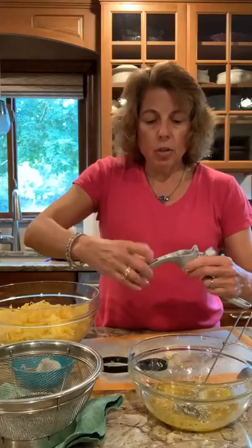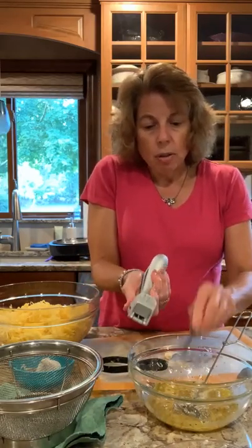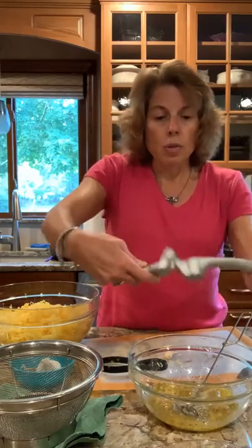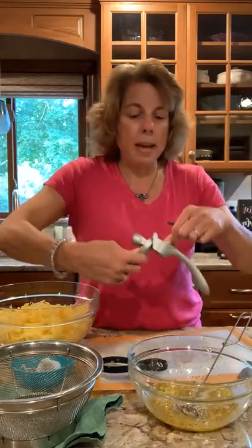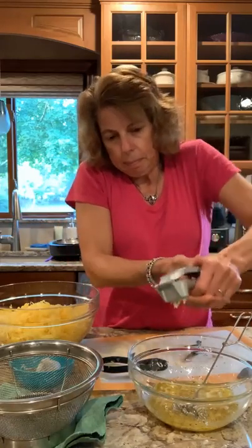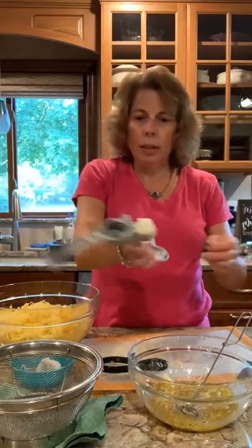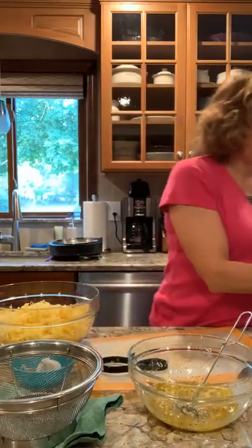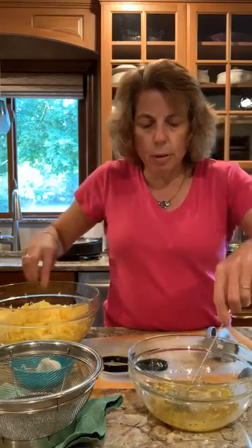I'm going to mix the garlic in with the eggs because I don't want the garlic to get stuck in the squash and end up with one spot that's really strong with no garlic in the rest of it. I'll use a little whisk again — definitely don't want to waste it.